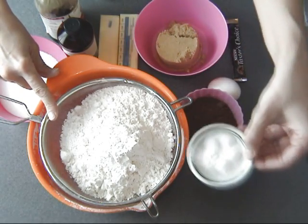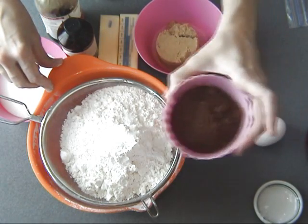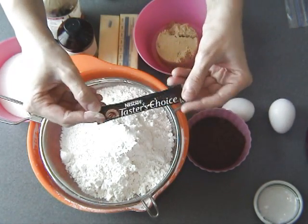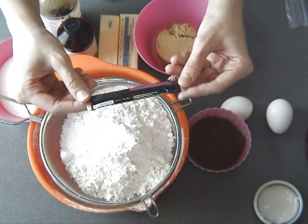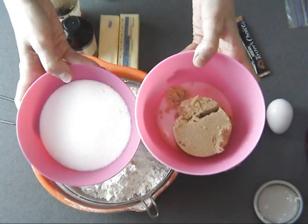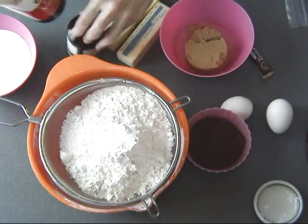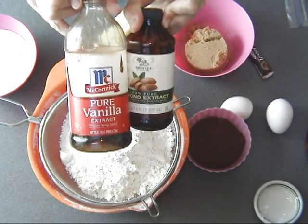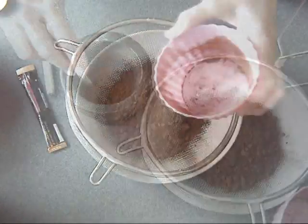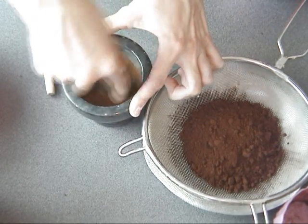Here is all-purpose flour. I'm also adding baking powder and salt. I'm using dark cocoa powder. Two eggs at room temperature, one tablespoon espresso powder — if you're making this for kids, omit the coffee. Brown sugar, granulated sugar, room temperature unsalted butter, and I'm using vanilla extract and almond extract.